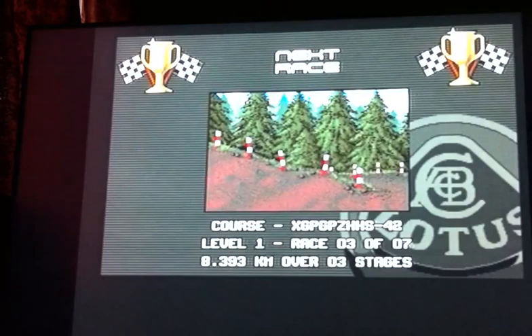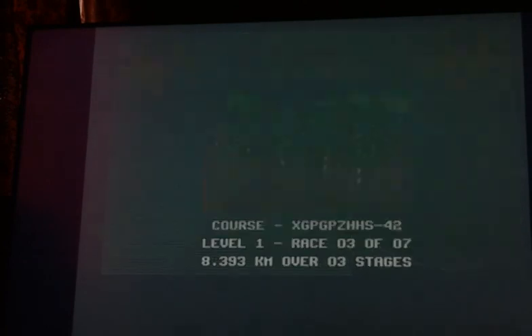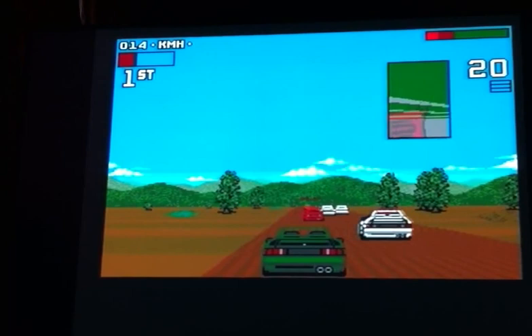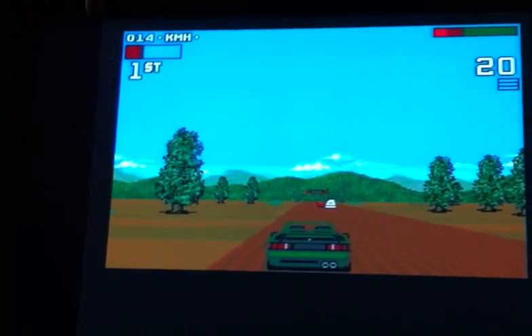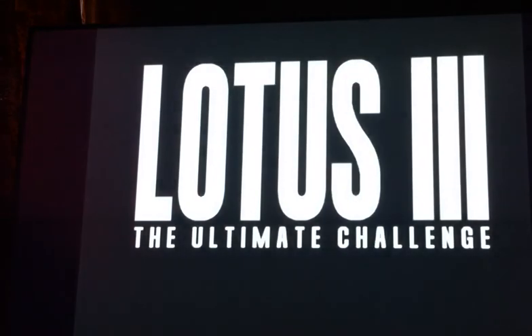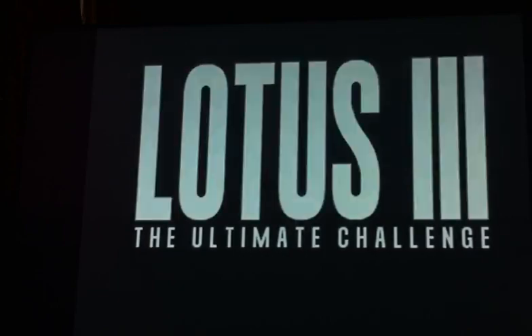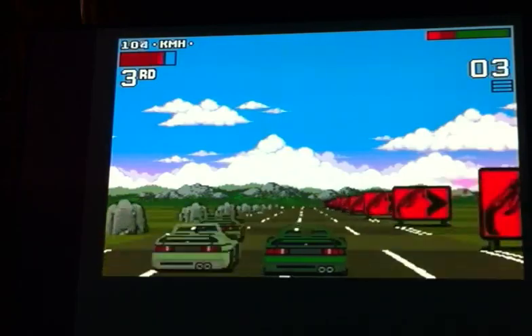I'll just let you have a glimpse of the next one before I end the video. Right, let's go — I'm going to exit that. There you go: Lotus 3 on the Amiga 1200. I hope you enjoyed that, and I'll catch you in my next video. And don't forget, you're never too old to game.